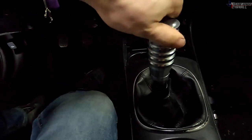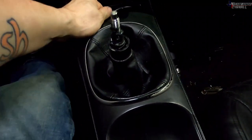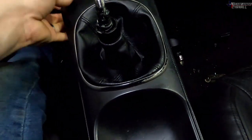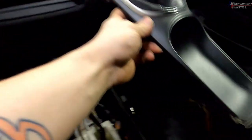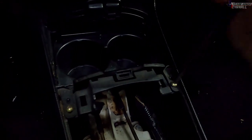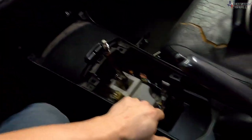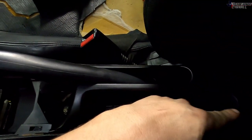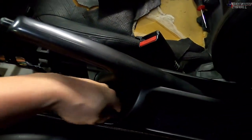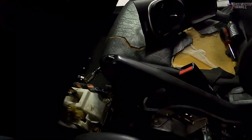Next is to remove the shifter knob — some just unscrew, but this one is already wobbly so it just pulls right off. Pull the boot up and out of the way. Now there are two more Phillips head screws, one right here and one on this side. This piece can pop out on each side. Once you pull it out, there's the connector for the cigarette lighter — reach your hand in and pull it out. Make sure the e-brake isn't too high or too far down, and the console will just come out.